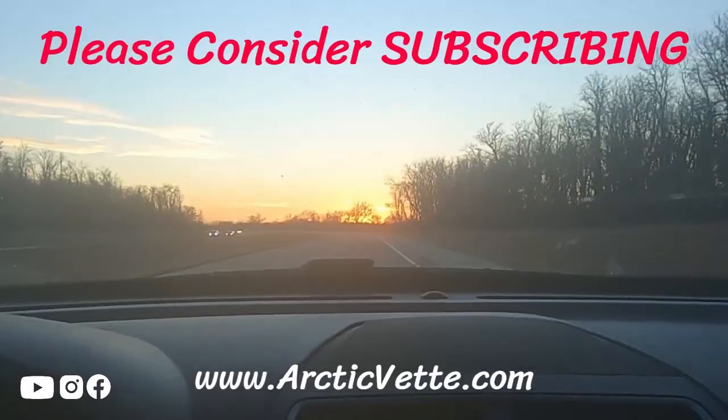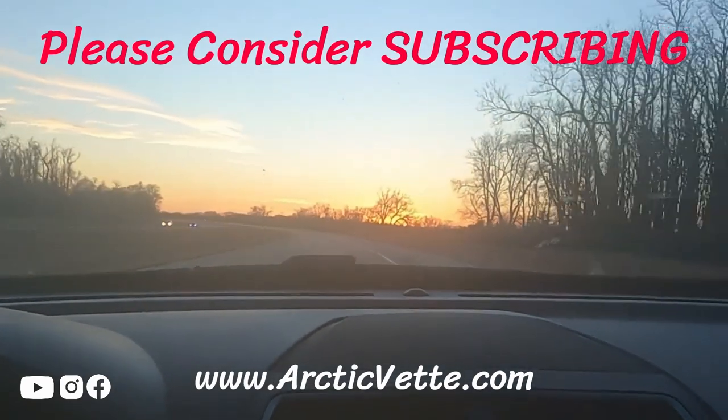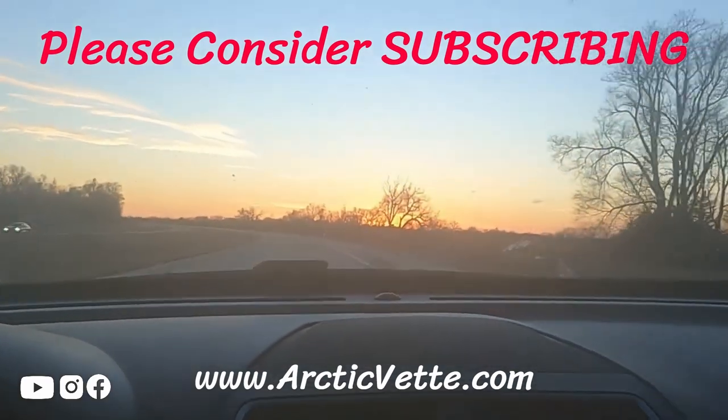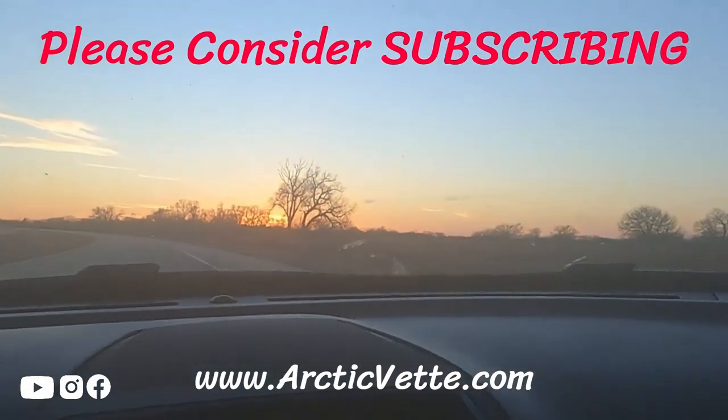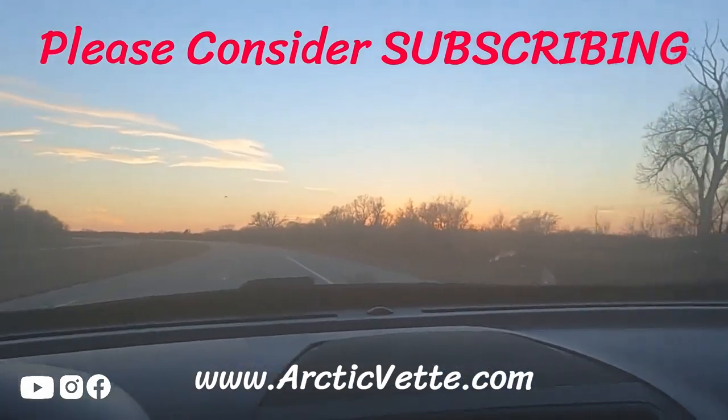If you guys enjoyed that video, smash that thumbs up, don't forget to click the red subscribe button, and we will catch you all in another video. Have a great night, God bless. See you — don't ever give up, God is here with you. You are a child, nothing but love is true. Just got to fix your view, keep your eyes on the prize — that's life everlasting, only through Jesus Christ. He came to die. Let's go.